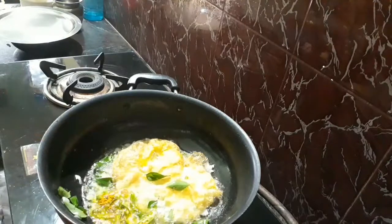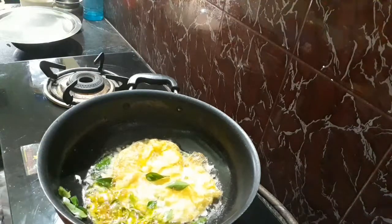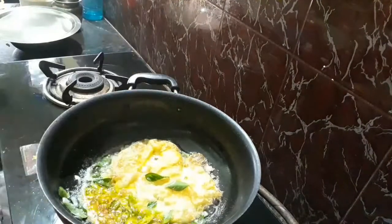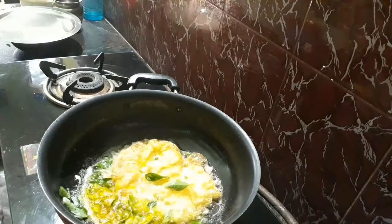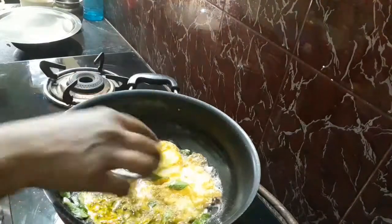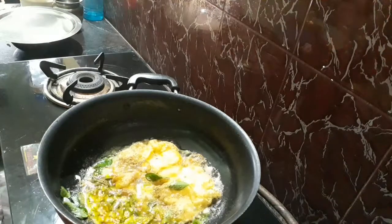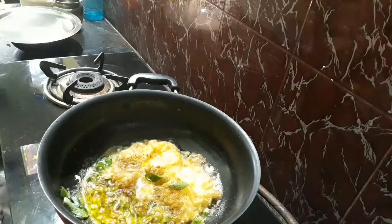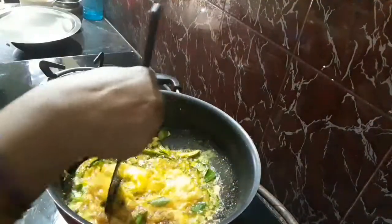Let's cook the egg for a few pieces. Add some salt and salt.